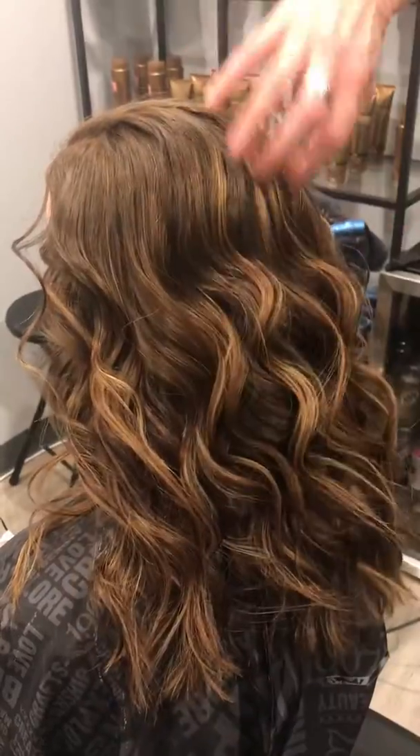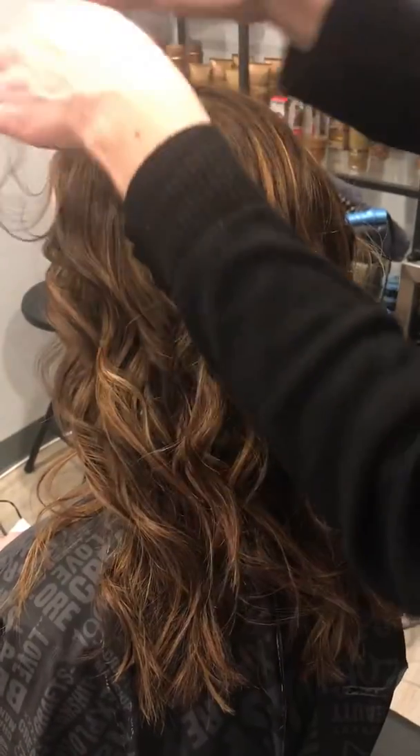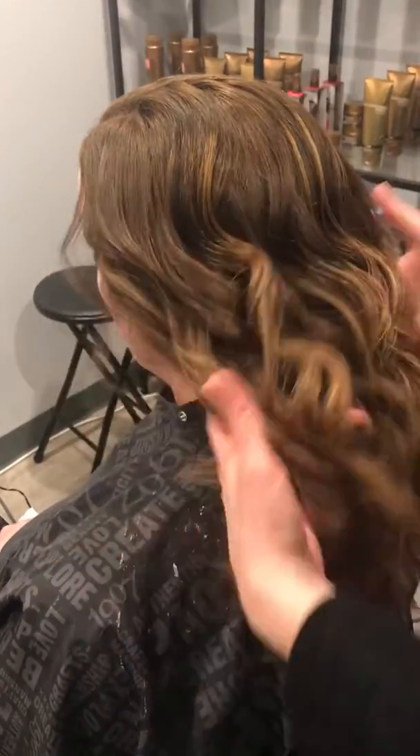Look how pretty that is! And then when I have only a tiny tiny bit left, that's when I'm going to go over flyaways and just kind of smooth them down. Ta-da!